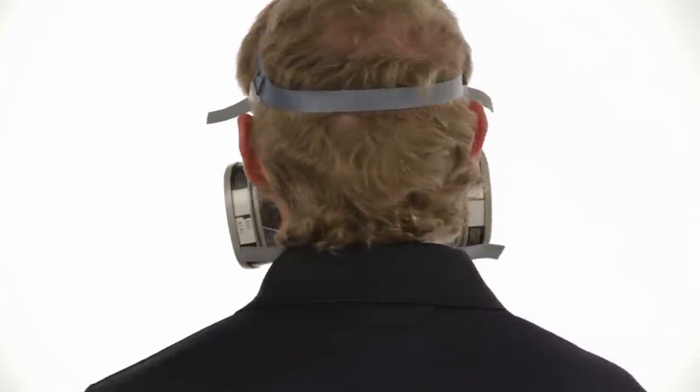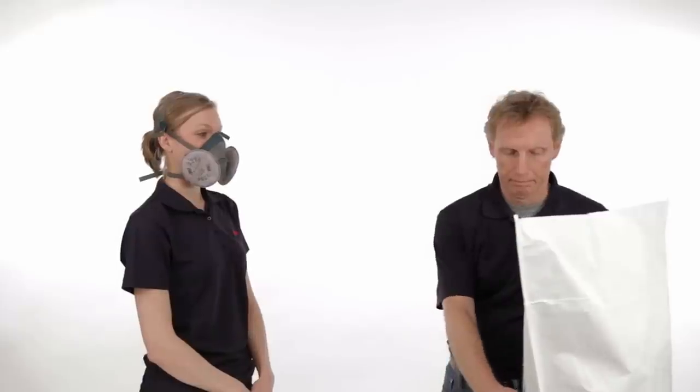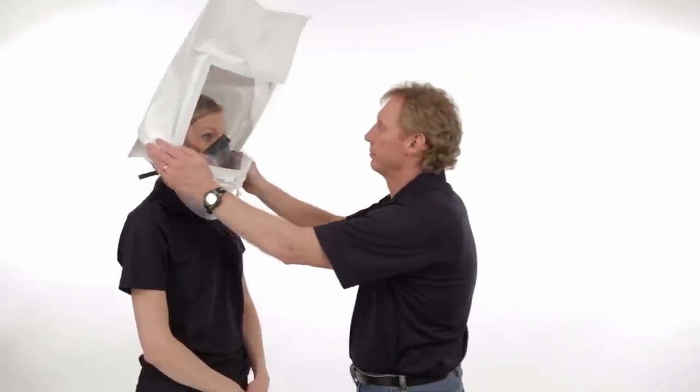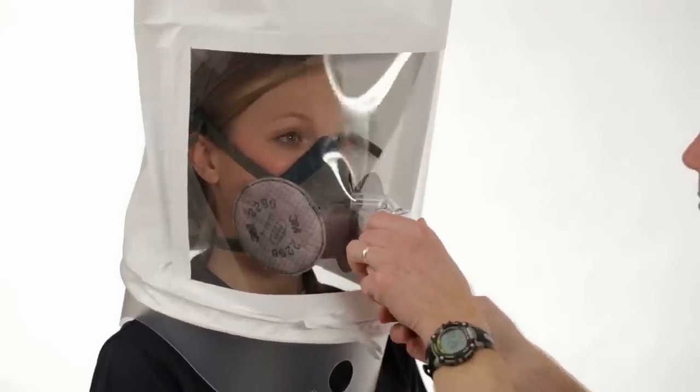It is critical that all edges of the respirator are flush against your face. If you have a beard or other facial hair, or any other condition that interferes with the face seal, you cannot use the face pieces featured in this video. An additional segment demonstrates fit testing your respirator. In the US, OSHA — the Occupational Safety and Health Administration — requires fit testing to ensure that your respirator fits properly.